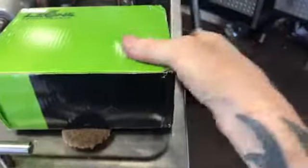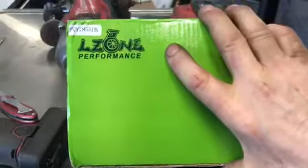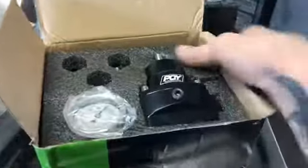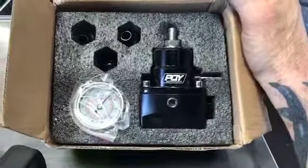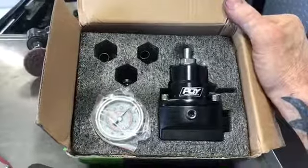Okay, here we go. What's that say? L-zone Performance. And that would be my boost reference fuel pressure regulator. Wow, comes with a gauge, a couple fittings, and the regulator itself. We'll be giving this a shot. Anyway, have a good day.